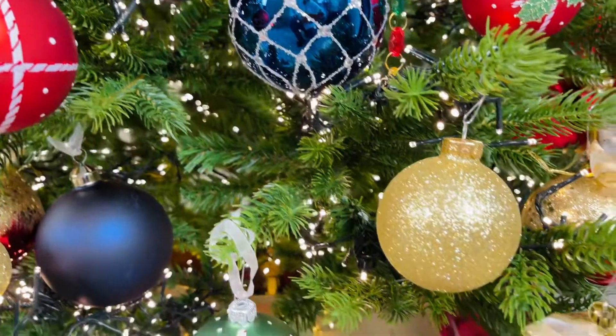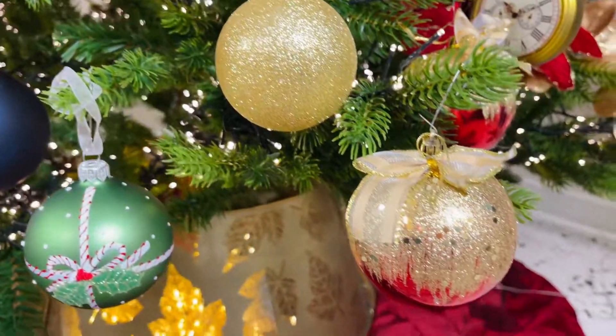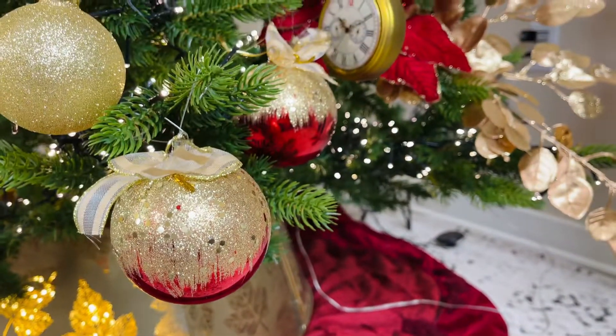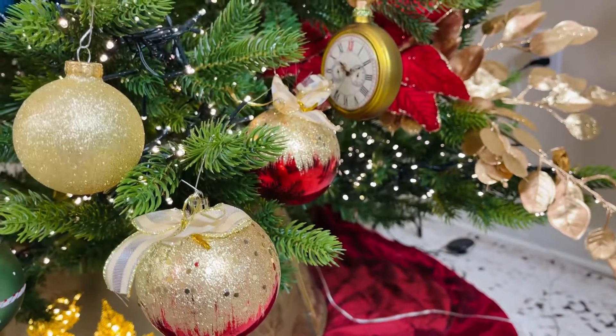Red on the bottom, gold on the top, topped off with a beautiful gold bow. What could be better for anyone's Christmas tree than 12 of the most beautiful ornaments you've ever seen?